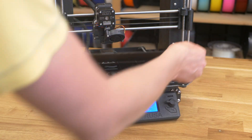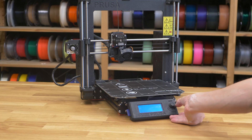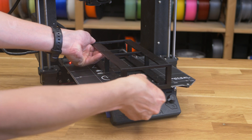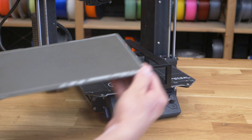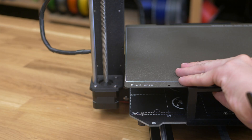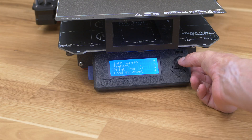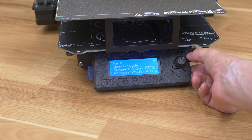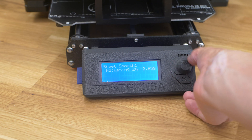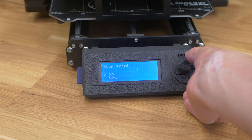First remove the steel sheet, then raise the Z-axis up. Attach the insert to the heat bed and put a steel sheet on it. It should be perfectly leveled and aligned with the heat bed, otherwise the printer will fail to work properly. Print the prepared PLA print or run the first layer calibration and raise the live adjust Z as high as possible. Stop the print and clean the nozzle with a steel brush.